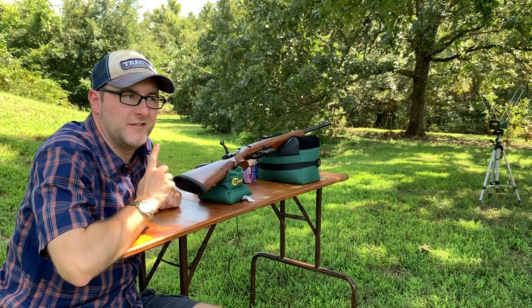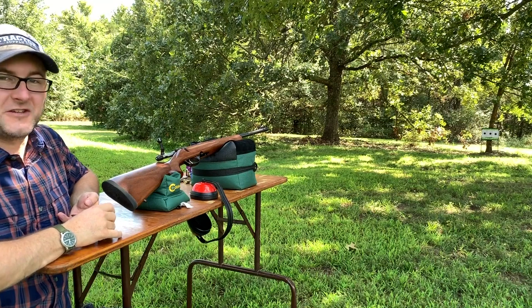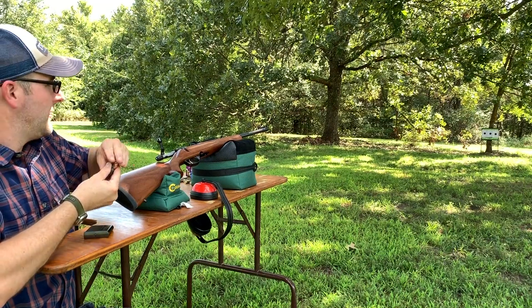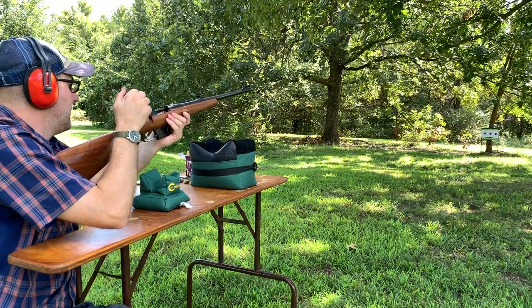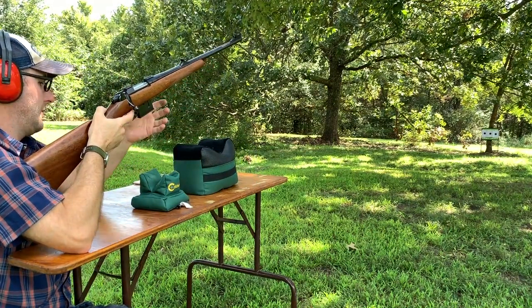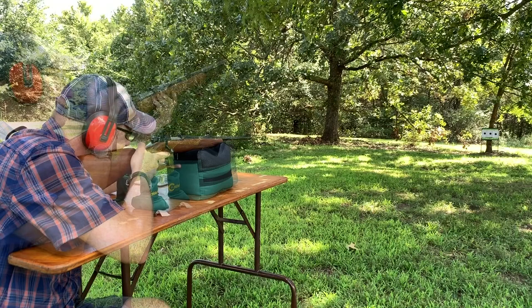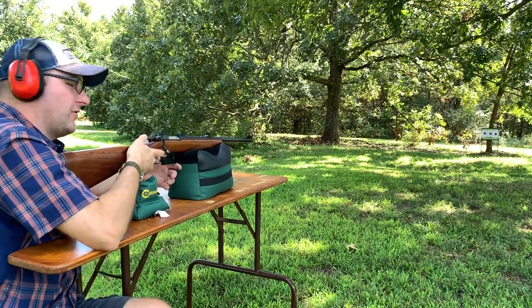Now let's see if these group any differently. We're going to shoot a group of three of each. We've got three targets set up down there at 25 yards. We're going to do the Brown Bear first — plain steel case. Safety's on. We're going to set the trigger, because we had a lot tighter groups when using the set trigger. Here we go, safety's off, trigger is set.